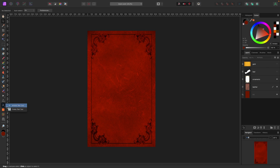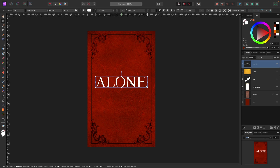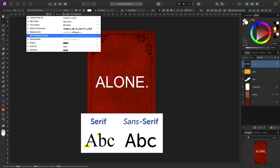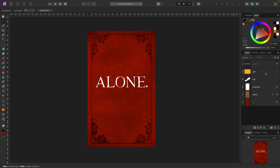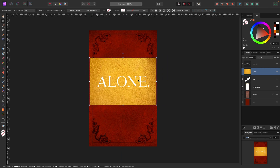Next, let's add some text. I'll go to the text tool, pick Artistic Text Tool, and call this book 'Alone.' I want an old-style font — this one's called Liberal Hand, which I downloaded in a font pack. There are serif and sans-serif fonts; find something with an old vintage feel. The text looks too bright and too new for the cover, so this is where the gold texture comes in — I'll turn it on and place it over the text.